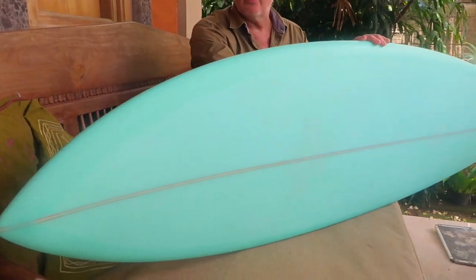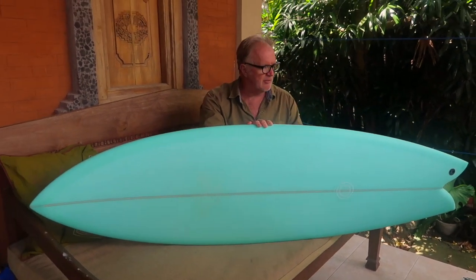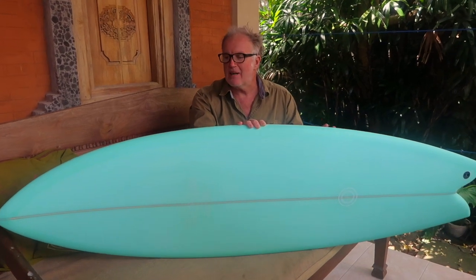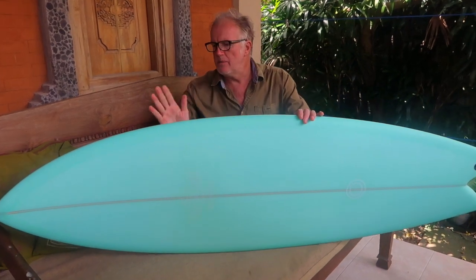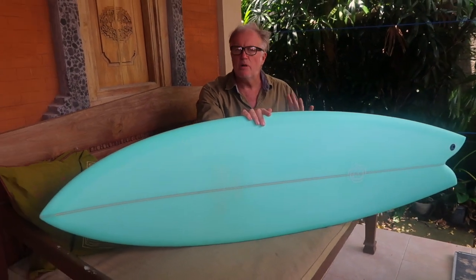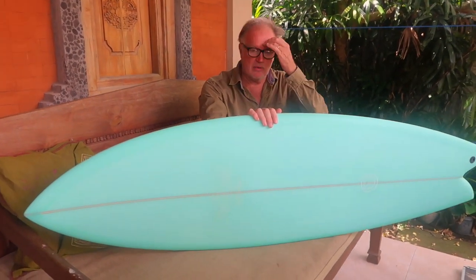This is one of the few designs that we've kept a concave bottom in, and we've mainly done that to keep — this is a great transition board if you're riding thrusters and you want to step onto twin fins and have a play with the twin fin. This is the killer board to do it on because this serves very much like a thruster. It's got a lot of control, a lot of hold, very quick response. It's got a bit more nose lift than our other twin fins, and there's tail lift, so the rocker is more similar to a modern performance thruster, but you've got all that speed and glide of a twin fin.